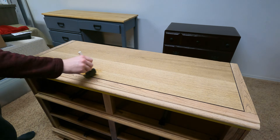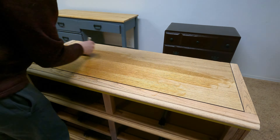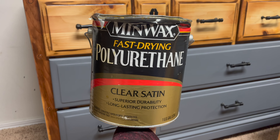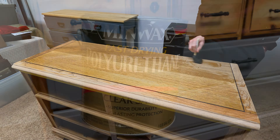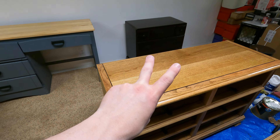I then took my stain that I got from Home Depot — leftover from past projects — and I stained the top of the dresser and the top two dresser drawers. I applied two coats. This is coat number one and this is coat number two. What do you think about this color?